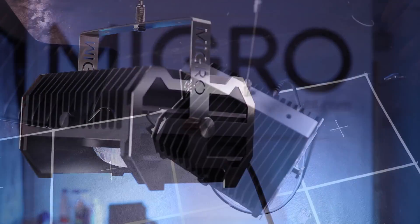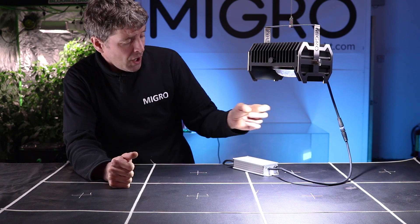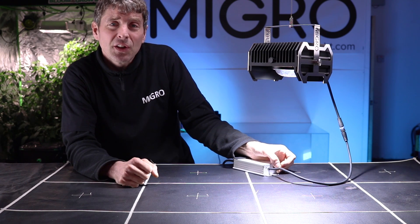For your 110 watts it will deliver an average power of about 260 across that grow area, which is a really good level, with an efficiency of 1.9 micromoles per watt. You've got full control over that as well.